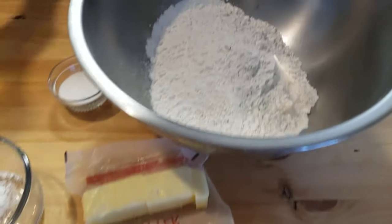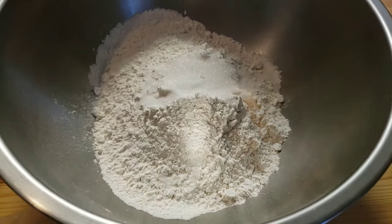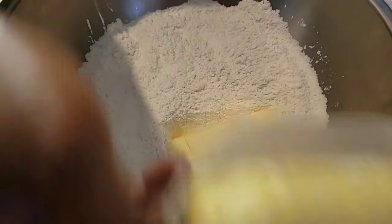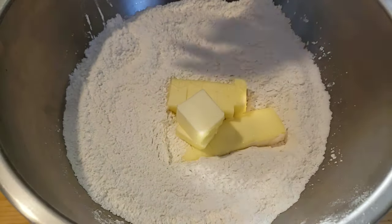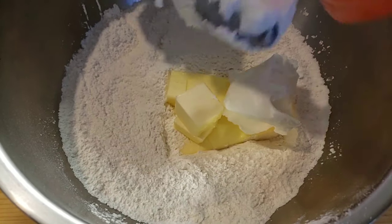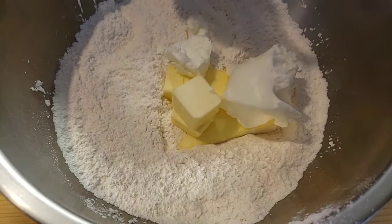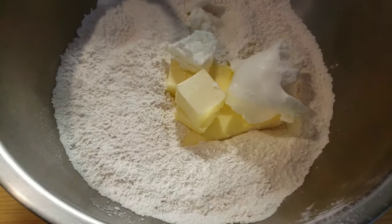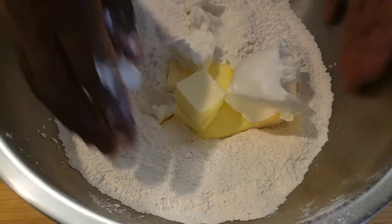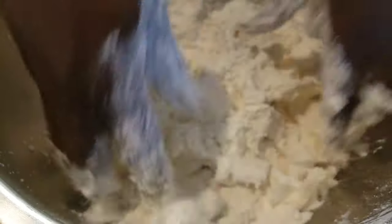Step one: combine all the dry ingredients which are flour, salt, and sugar. Step two: now add your cold butter and shortening. For this recipe, I've used a combination of fats — half butter for rich flavor, half shortening for satisfying flakiness. There are so many ways you can combine all the ingredients. Today I'm gonna use my hands, but you can use a fork or a pastry cutter. I trust my hands — make sure your hands are clean.